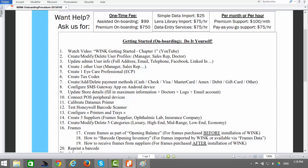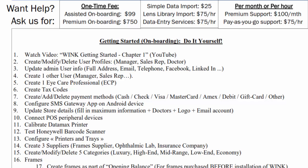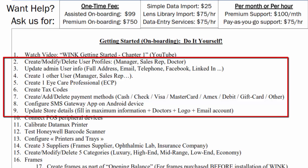You should have by now watched Chapter 2 of our series entitled User Profiles and Store Settings. In that video, we described the process for modifying user profiles, creating new users, new tax codes, and new payment methods. We also installed the Wink Gateway app on our smartphone to be able to send appointment reminders or pickup confirmations via text message. Lastly, we filled in all of our store's address and legal information, including our logo and our tax ID.